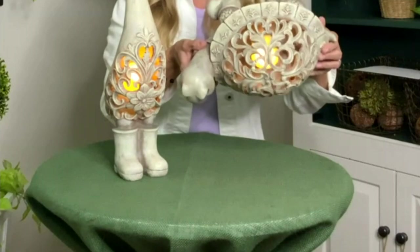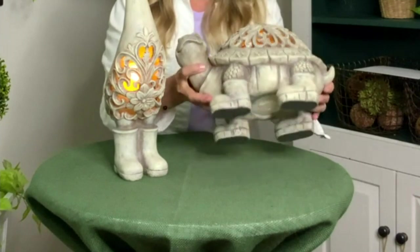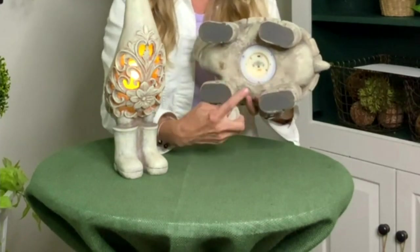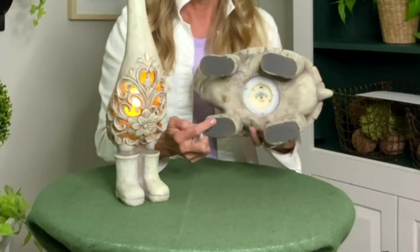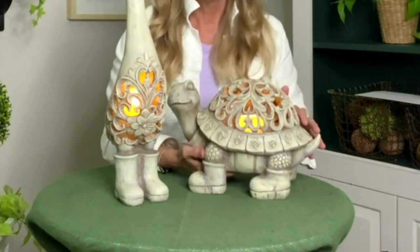We have that candle in the center, and that's so special. The candle is affixed, so it's not going to fall out even if you turn this thing upside down. We also have a six-hour timer with that candle. On the bottom, up off the ground, we have the battery box. You just press on, off, or timer, and that timer will start a six-hour cycle for you. It will come on at the same time every night.